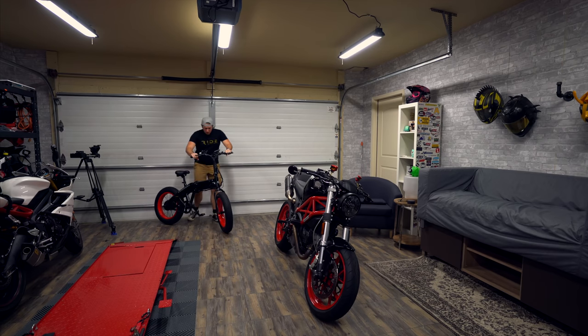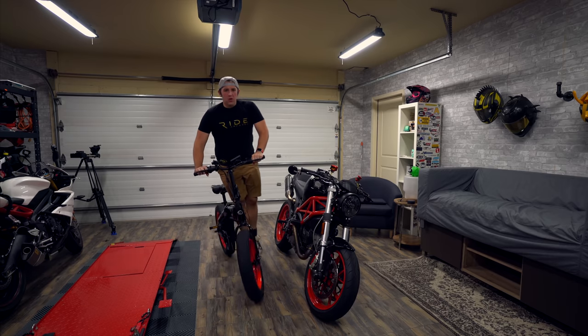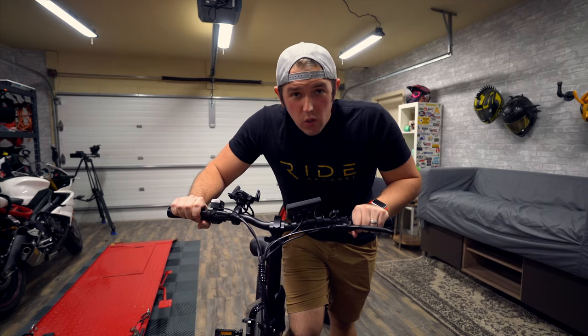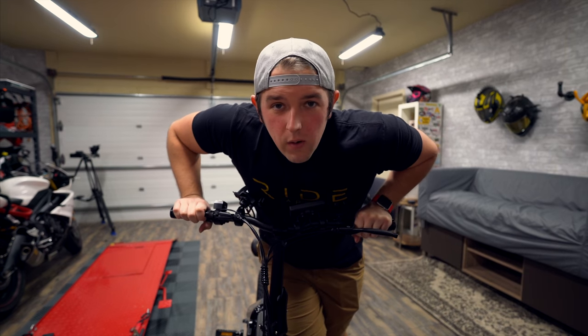What's going on everybody? Welcome to Episode 2 of Rec Bike Rebuild. You're probably wondering, Chase, why is the monster still in your garage? What are you riding? And what are we doing today?